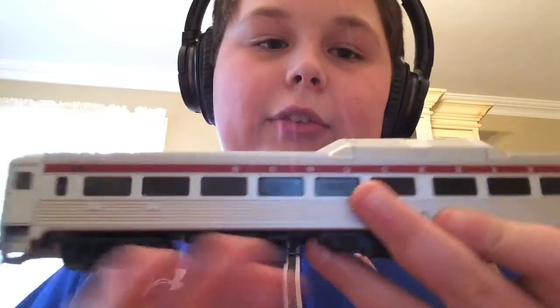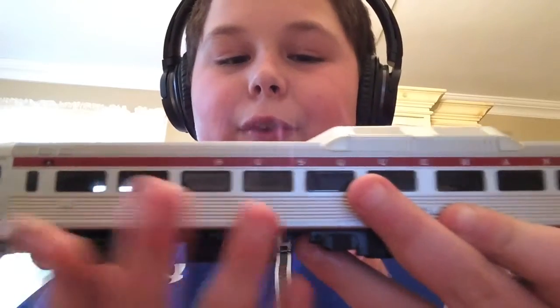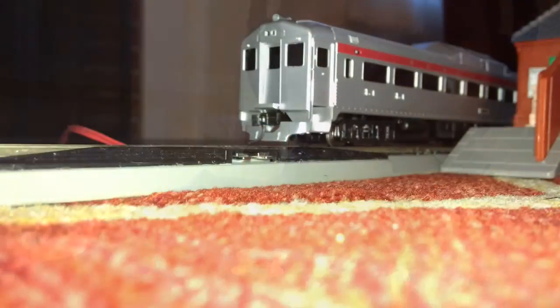It was a groundbreaking technology. According to the box, this has a scale speed of 83 miles an hour tops — 83 scale miles an hour. This is amazing. This is a really short review. I give it 5 out of 5 stars. Here's some running footage. Thanks guys. This has been Coco, signing off.